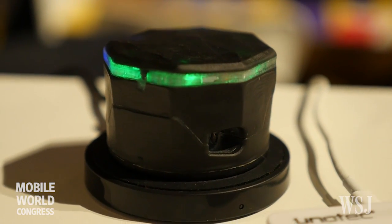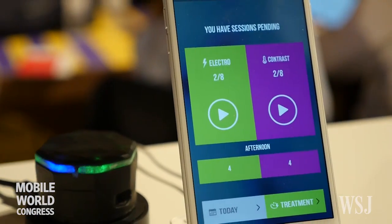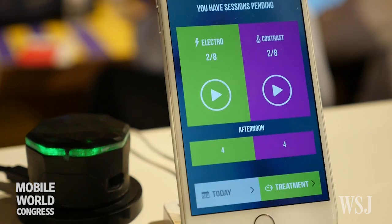We use this device — it's connected to the patient's smartphone, and this application gives you an alarm to start the exercises. Also, when you need to go to the hospital you can use the Maps application on your smartphone. It's really easy to use for the patient.